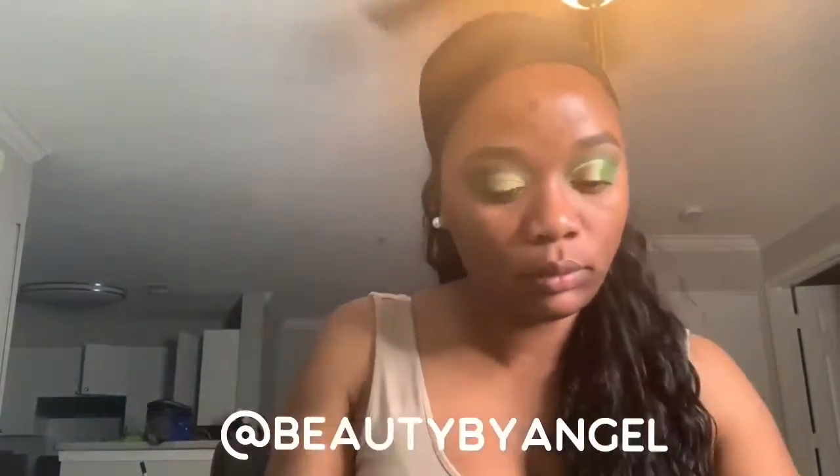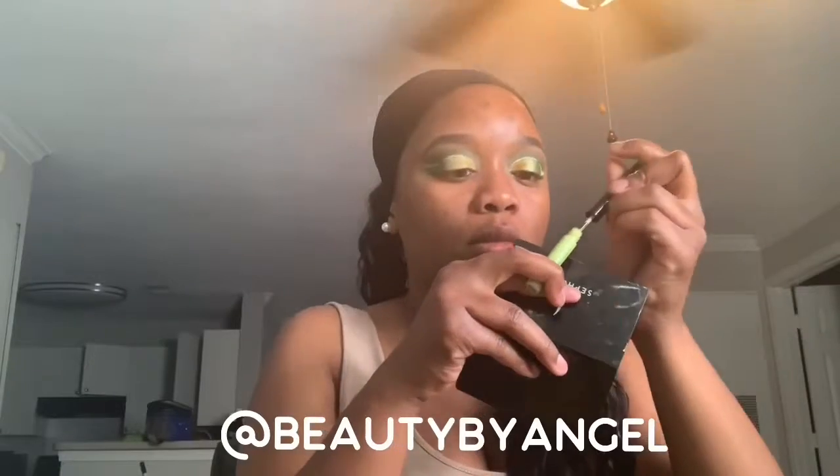I'll also be trying out the NYX liquid eyeliner in Vivid Escape. For foundation I'll be using the Tan Deep Neutral from Tarte Double Duty Beauty.